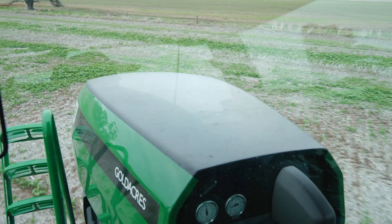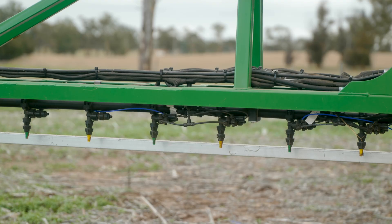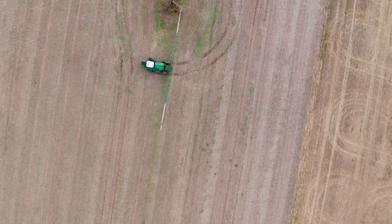Fuel economy and the maintenance costs are very low, so I really enjoy the Gold Acres — that's for sure. The height control does allow me better coverage on the plant and just minimising drift. It's just win-win, I think.